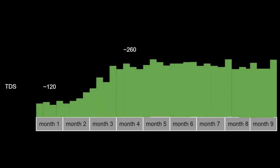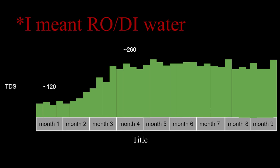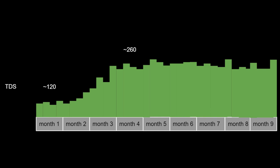I measured the TDS every week as well. It started off at about 120 — what my tap water comes in at — and gradually increased and stabilized at about 260. It took about three months to reach that equilibrium point. Some people think the TDS will rise forever unless you do water changes and will eventually break the tank. That does not happen because your tank is not a sterile beaker — it is a living organism. Eventually it reaches equilibrium if you've built it well enough. In a no-water-change tank like this, TDS will go up gradually, find a point, and reach equilibrium without going up further.